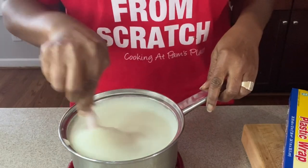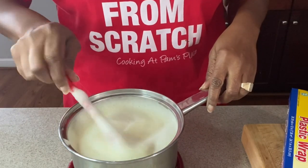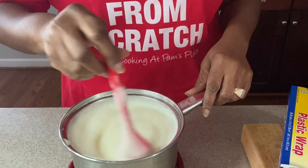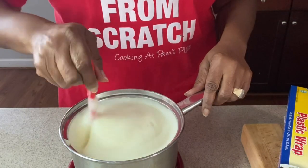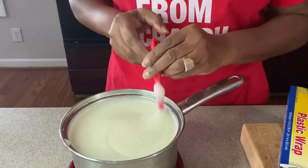Now pour your eggnog into whatever pitcher or container you are using. You want to cover it with some saran wrap at the top, unless it has a lid, and put it in the refrigerator until it cools. It will thicken as it cools. That's going to be about two to three hours, so we're going to get ours poured, covered, and we'll be back when it's all thickened.